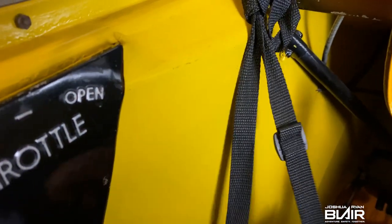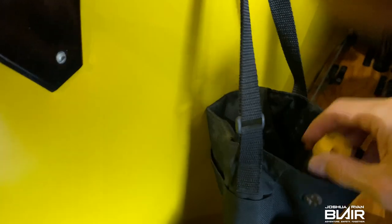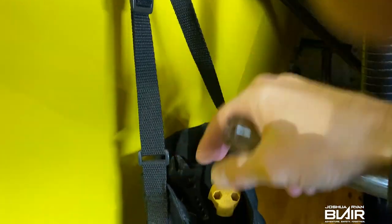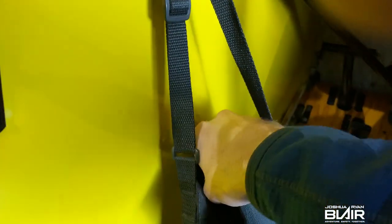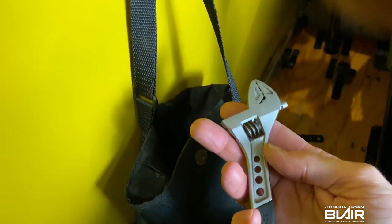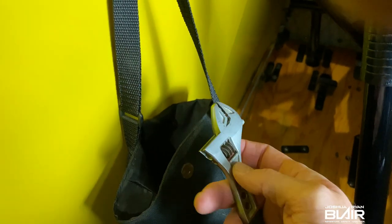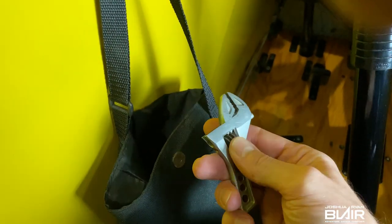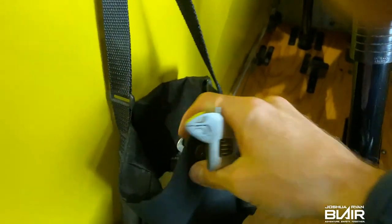Over here I have a miscellaneous bag where you can put stuff in. We have a fuel tester, a screwdriver — always handy to have — and an adjustable wrench. Even though I don't prefer adjustable wrenches, if you're out somewhere and need to tighten something up, it's definitely a good tool to have on hand.